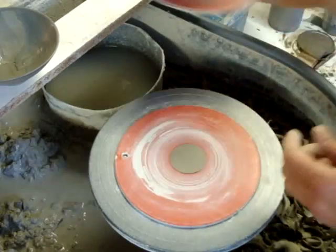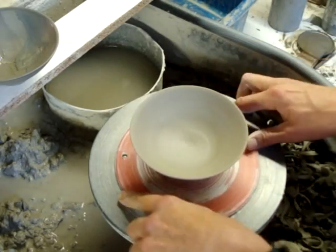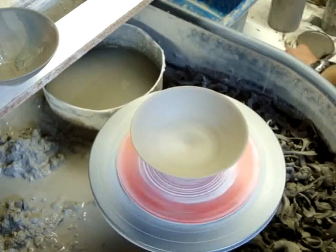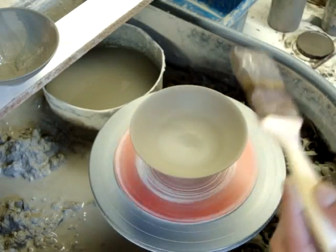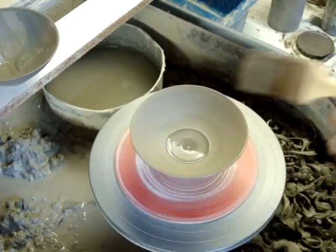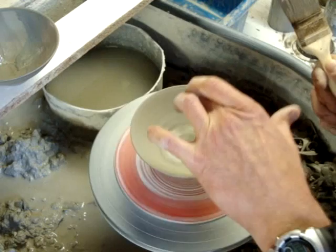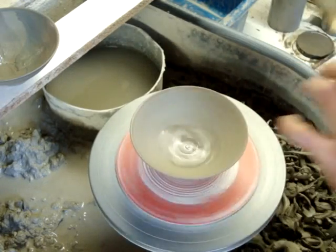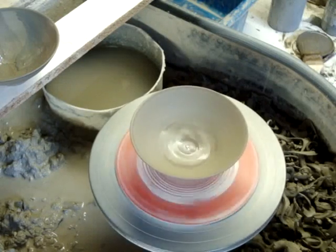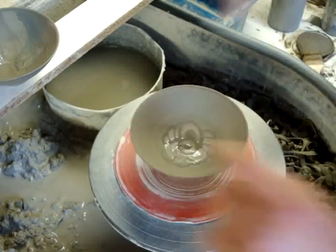Then there's another one that I do, which is a sort of flower type thing if you will — if you use your imagination anyway. Just put a little dollop in the middle, and then with your finger just go in and out really quickly, like so. So that's a sort of pretend flower if you will.